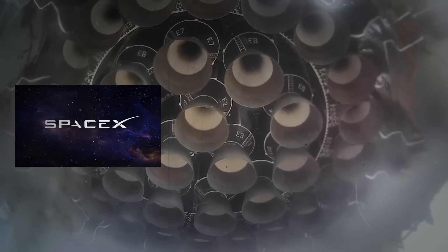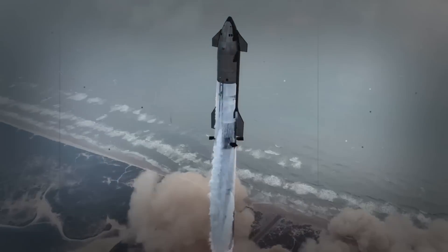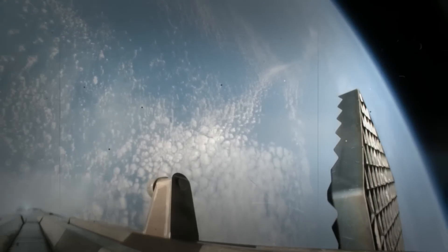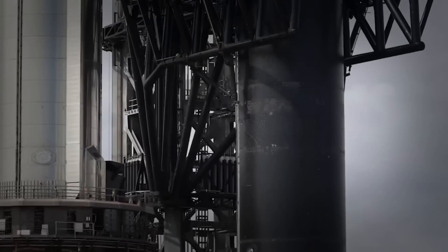The fourth flight test of SpaceX's Starship was a spectacular event, demonstrating the vehicle's impressive resilience as it re-entered the atmosphere and managed a controlled descent. However, while the ship's durability was evident, there's a strong chance that luck played a significant role in its survival. Concerns about the Starship's heat shield, especially the hinges of the flaps, have been long-standing.